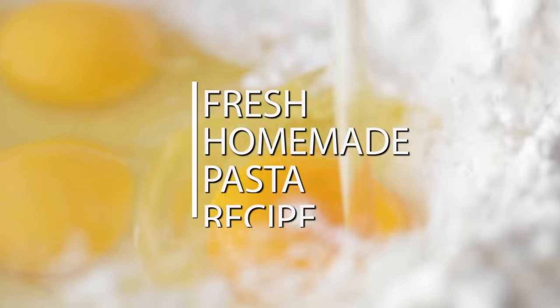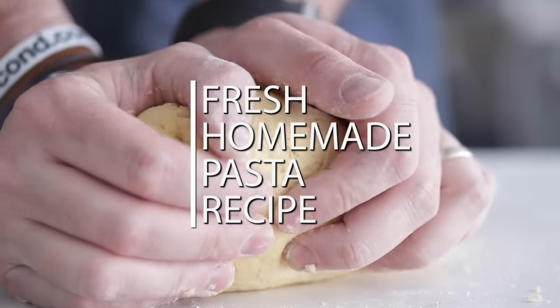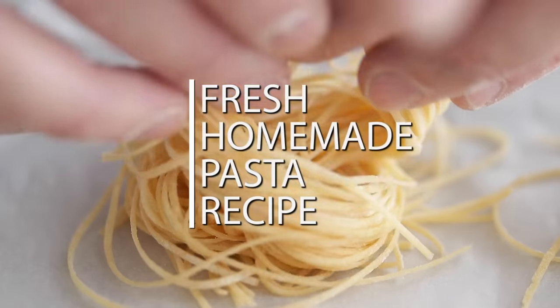Love pasta dishes but have absolutely no clue where to start when making homemade fresh pasta? Well, I'm going to show you how easy it is from start to finish to make a delicious homemade pasta dough.